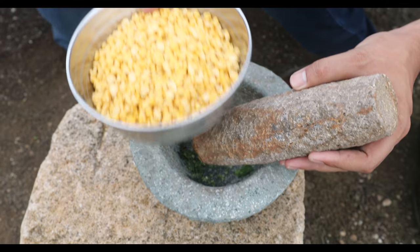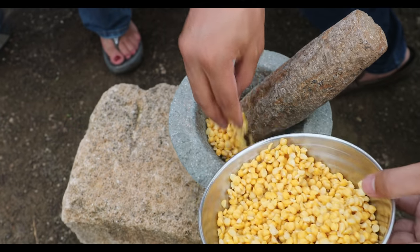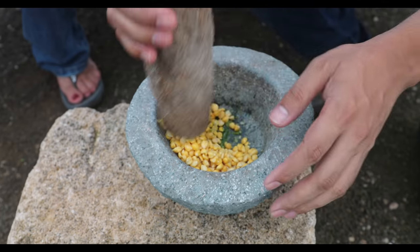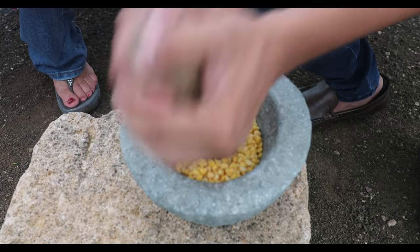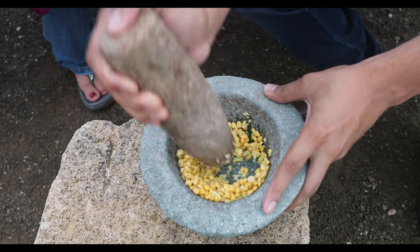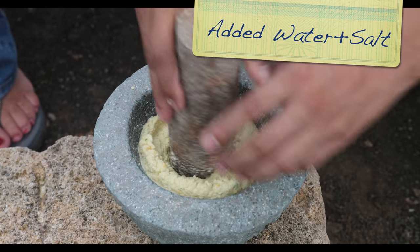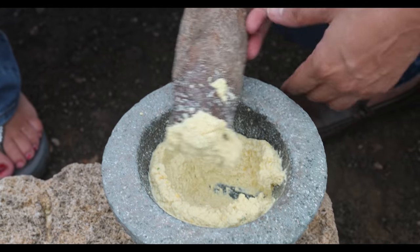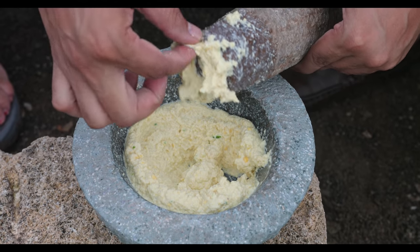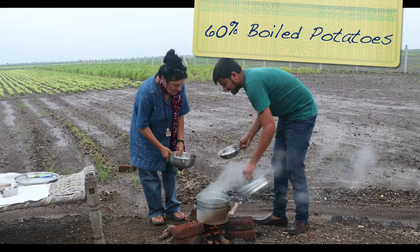Now we have overnight-soaked chana dal and we are going to make a paste from it as well. It has become soft because of overnight soaking, so we can make the paste very easily. By adding a little bit of water at a time we can make the paste — see, it still has the grains of chana dal, and this is what we need for our recipe. Now the potatoes are ready so we are going to take them out.